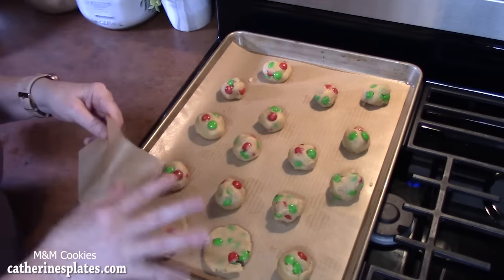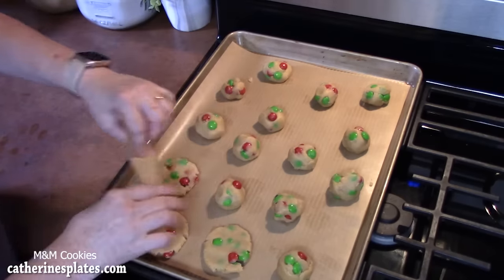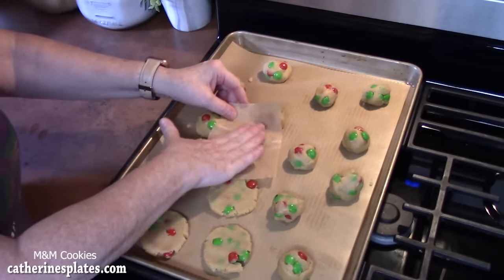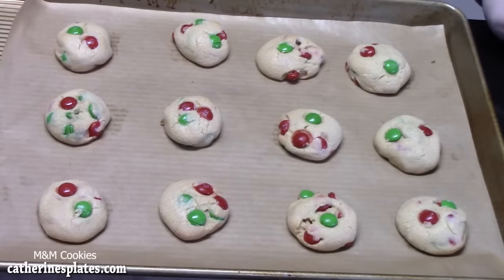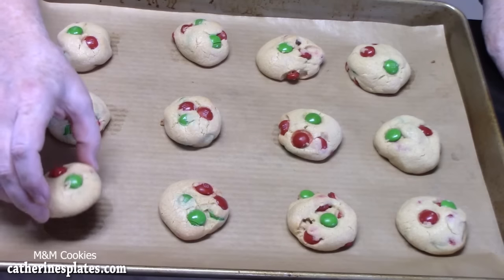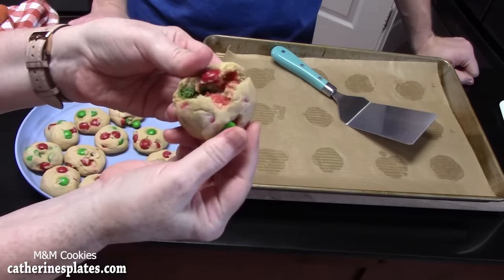Now I've been flattening these. If you want a flatter, crispier-edged cookie, you can take some parchment paper and just flatten down the cookie. Otherwise they'll be a soft, chewy cookie on the inside and a little puffier. So we'll show you the difference — the first batch came out unflattened, these are going to be the soft and chewy cookies.